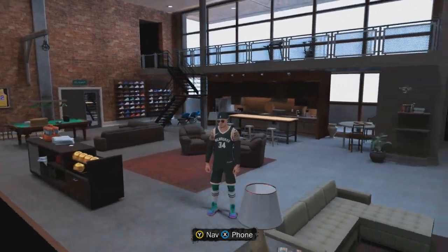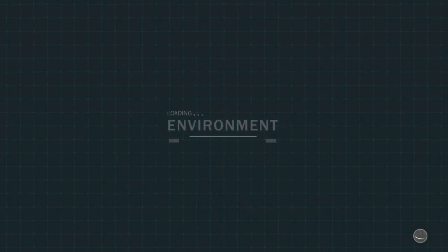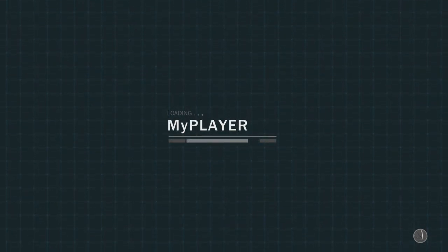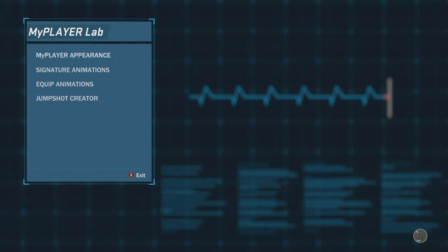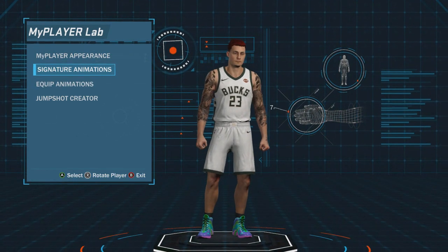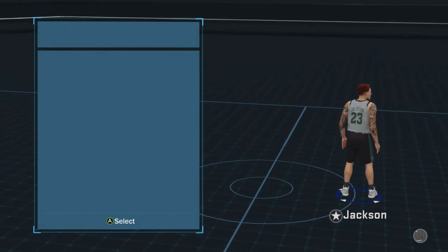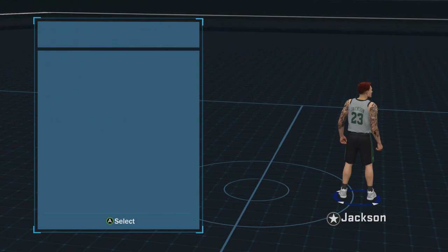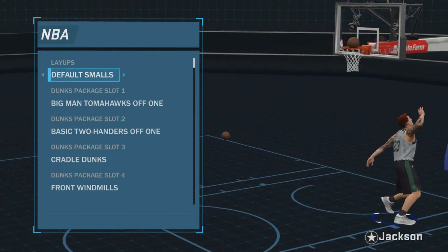On the walk-on, I average nearly a double-double. So basically, this is your general build. I'm going to show you the MyPlayerLab stuff because this stuff is really important for your big man — layups, dunks, jump shots. Definitely layups and dunks. These are my layups and dunks right here. I'm going to go to gameplay moves and then dunks and layups. These are probably the best layups and dunks that you can have.